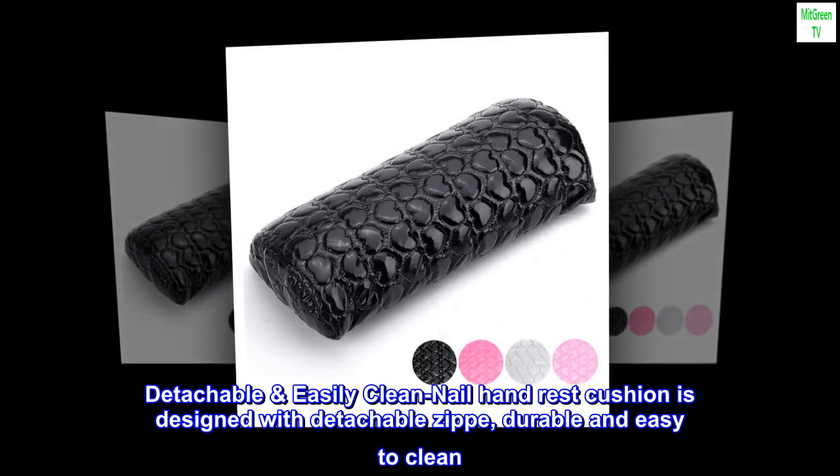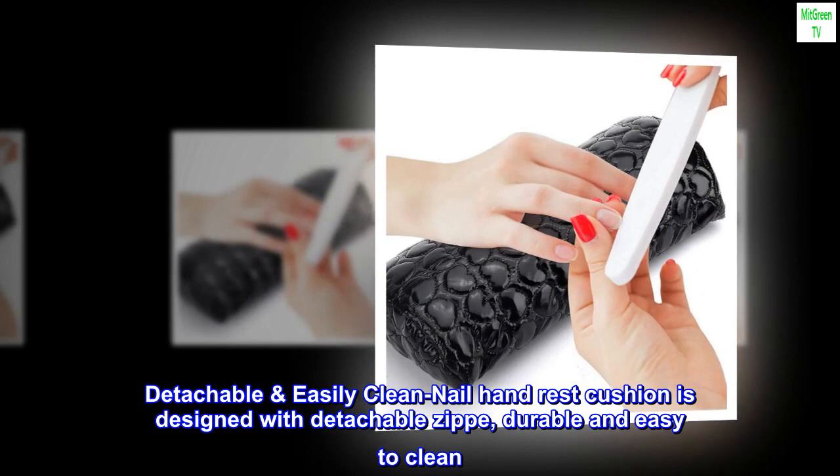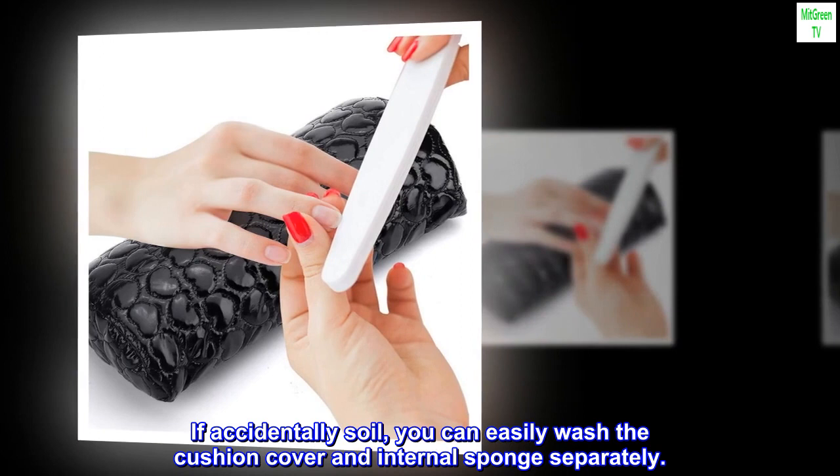Detachable Easily Clean Nail Hand Rest Cushion is designed with a detachable zip, durable and easy to clean. If accidentally soiled, you can easily wash the cushion cover and internal sponge separately.